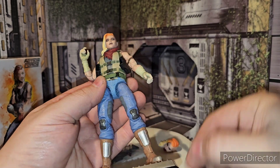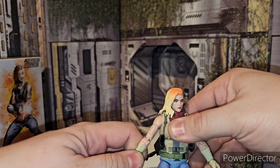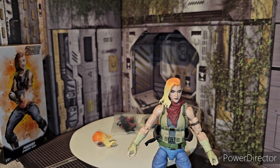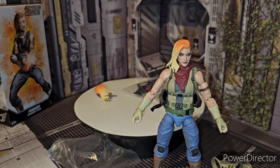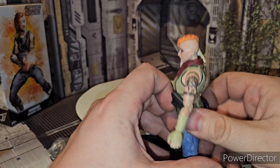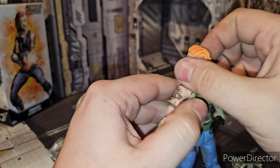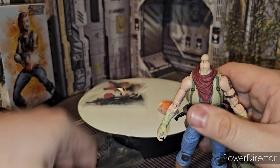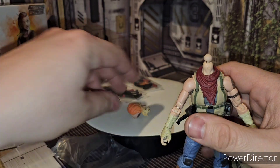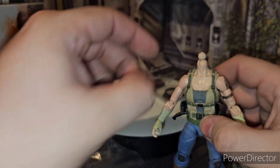Get rid of these pistols here. And it's time to upgrade — basically strip her. We're gonna strip her. Go ahead and pop her head off. There we go. Pop her head off. And you can get rid of this scarf as well.